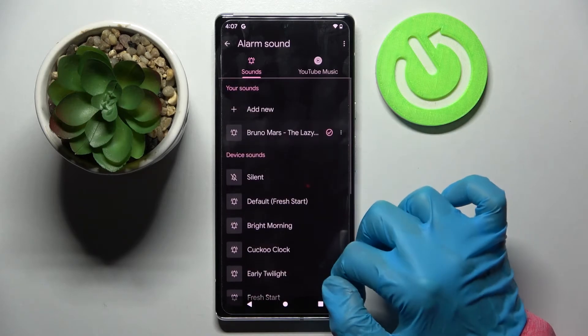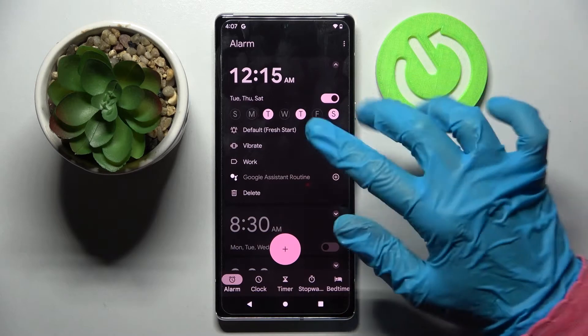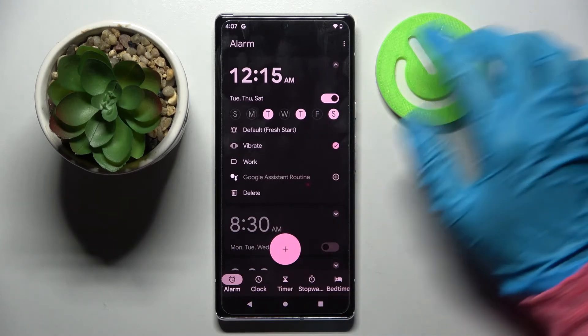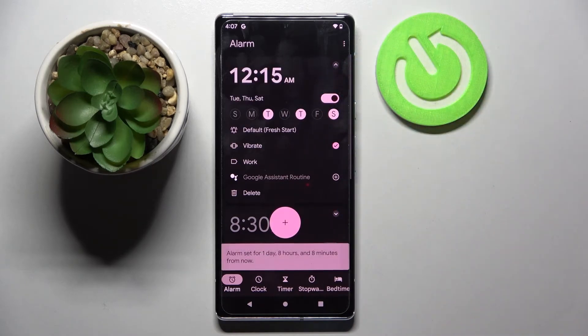Or you can use one of the default options and set it up as well. As you can see my alarm was successfully added. You can turn it off completely by tapping on the switcher next to it and turn it back on the same way.